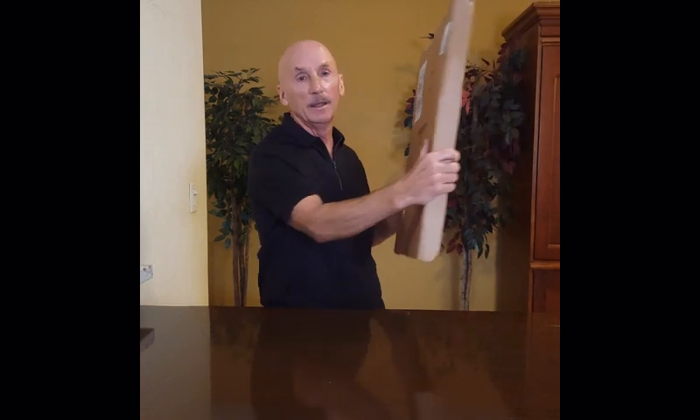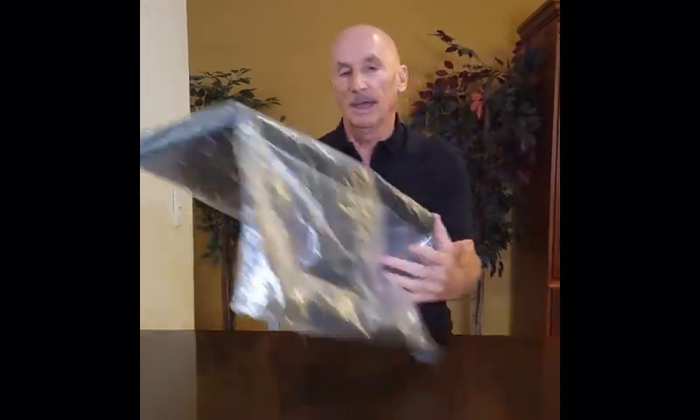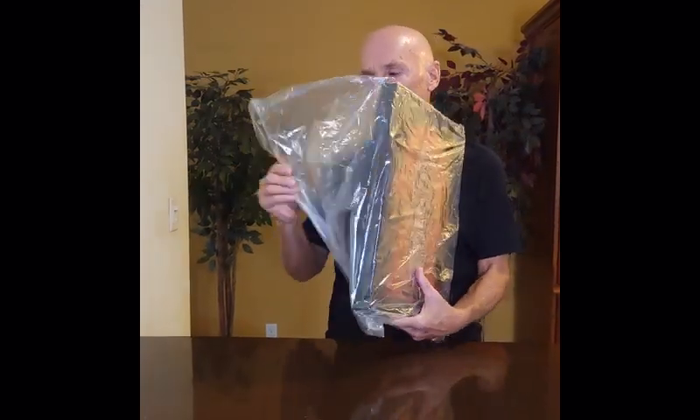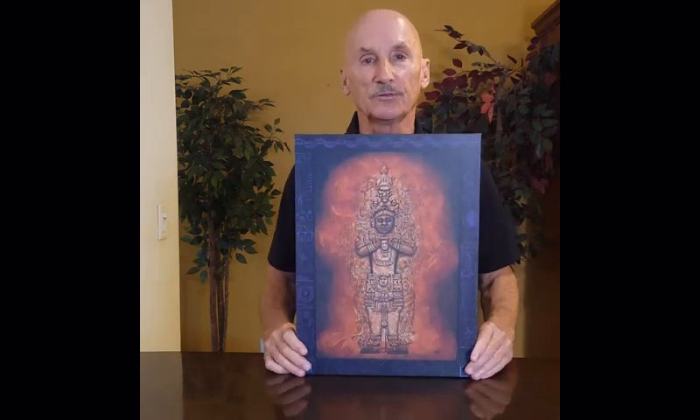It comes with two plastic straps on it in a sturdy cardboard box. Simply cut the plastic straps — it's wrapped in a plastic sleeve. Simply slide that off and voila, you have a painting that's ready to go.